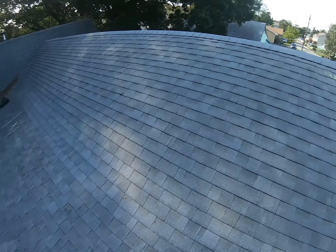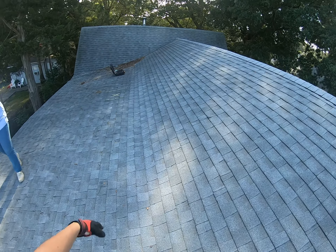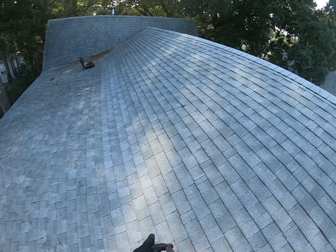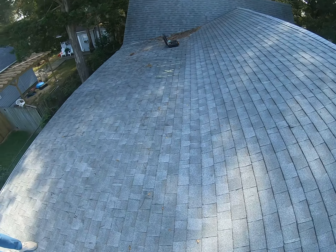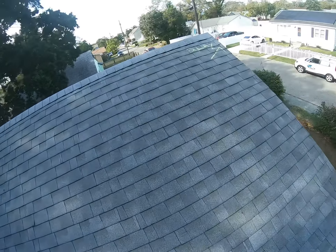I'm up on your roofing system here to inspect the overall integrity, and I know you guys were looking at a repair for that heater stack over there. But upon my initial inspection, this entire roofing system does need to be replaced as soon as possible — like yesterday. And these are the exact reasons why.